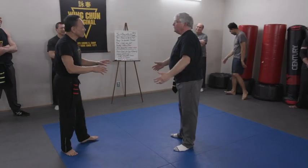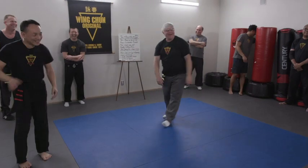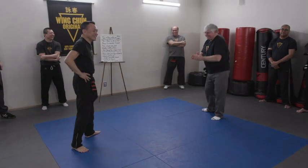Are you okay? Yeah. My wife hits me hard, right? Yeah. Thank you.